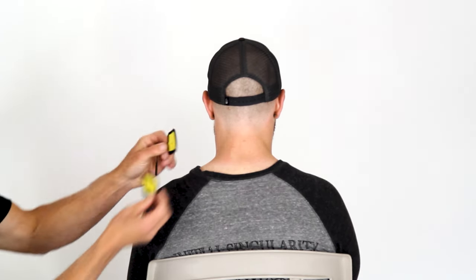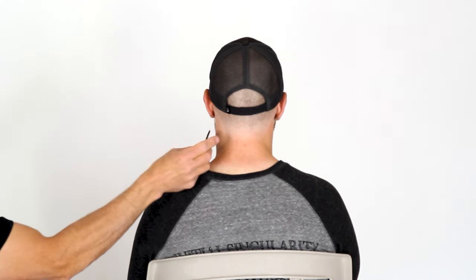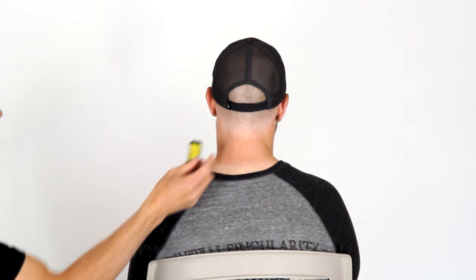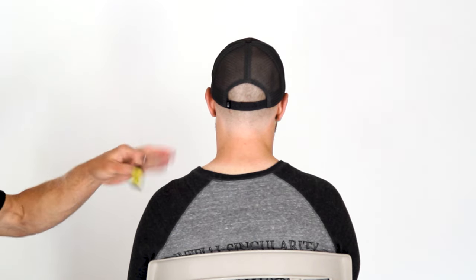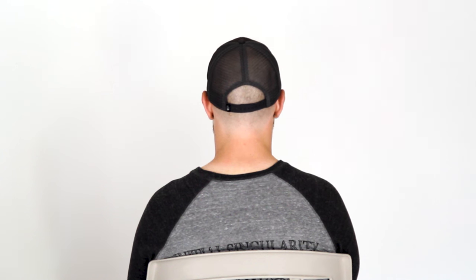We're not going to go below the ear — that's near the carotid sinus, so we need to stay away from that. TENS units are also not recommended for headaches, so you're not supposed to put them on your head.